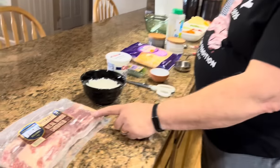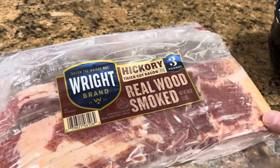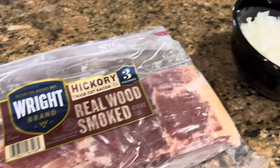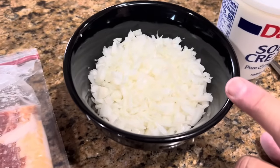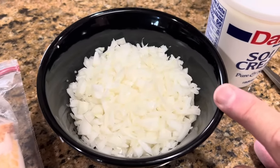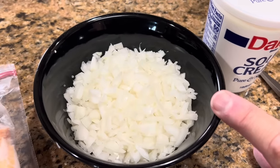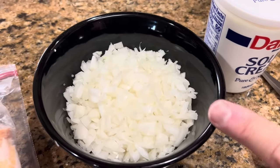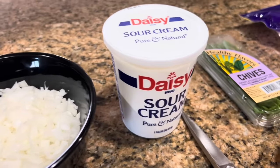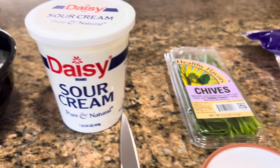Let's talk about what goes into caramelized onion and bacon dip. Of course we have to have bacon — we're going to use six slices of bacon that we will fry with one large onion, chopped. This is about one cup, maybe just a hair over a cup. If you use one medium or one large onion it'll be fine; it doesn't have to be exactly one cup. We're also using 16 ounces of sour cream.